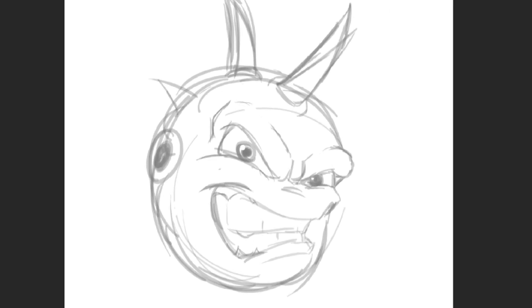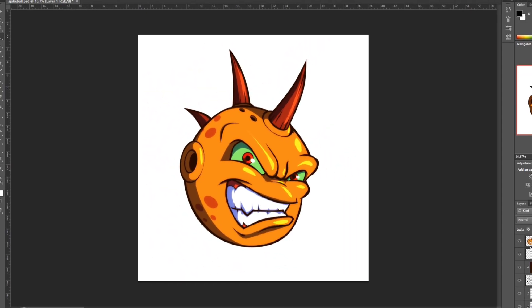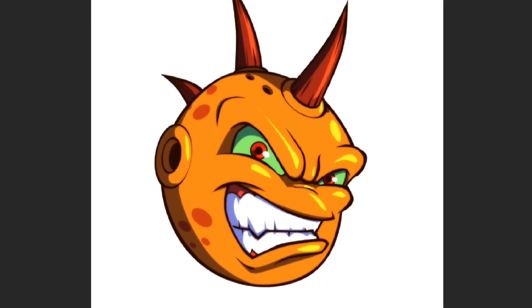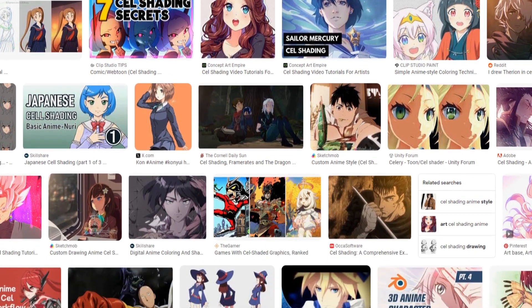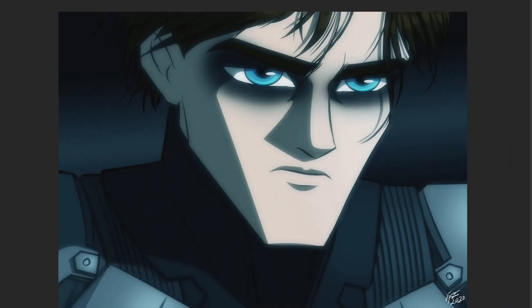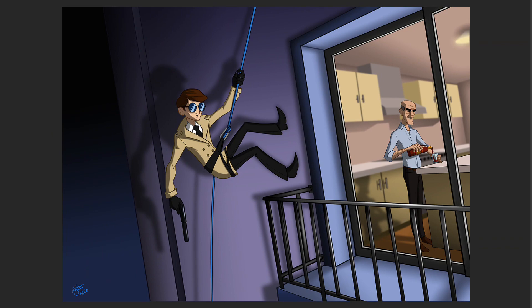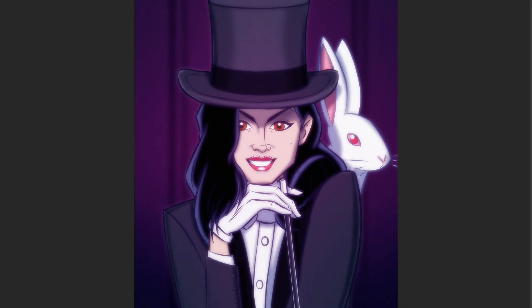Hey folks, in today's video I'm going to be showing you a technique called self-shading. This is a coloring style you see in a lot of animes and mangas — they apply very simple shading without blending it, which makes it easier to animate. It can also be used in illustrations. It easily adapts to any other coloring style, doesn't take a lot of time, and it's very easy to learn. So let's get to it.